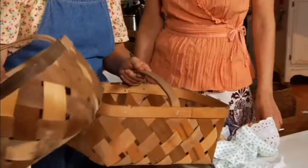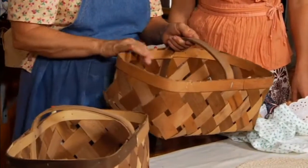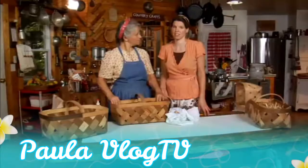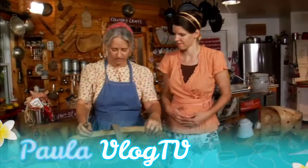What I did was I took two market baskets I had on hand. You can get them sometimes at flea markets, grocery stores, or some department stores have market baskets. At a farmer's market, a lot of times they sell their produce in a market basket. Or sometimes you might be able to order some.